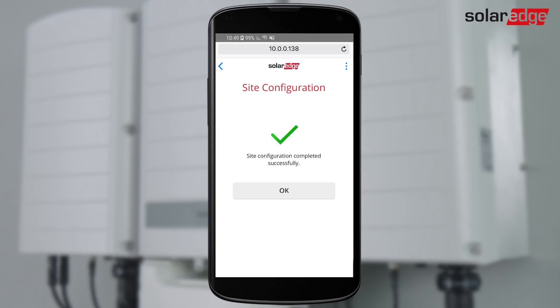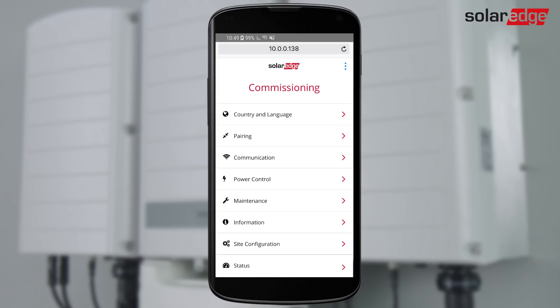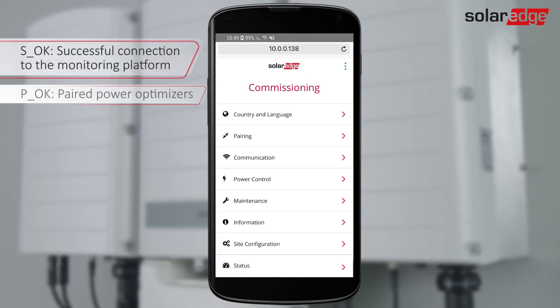When the site configuration is complete, tap OK. Verify that the connection to the monitoring platform was established successfully. Select Status and verify that Server Connected appears.